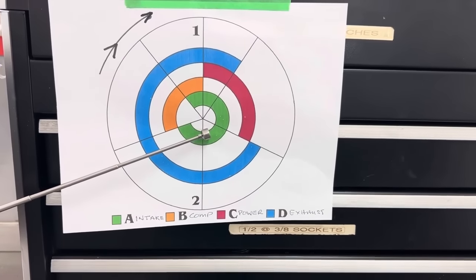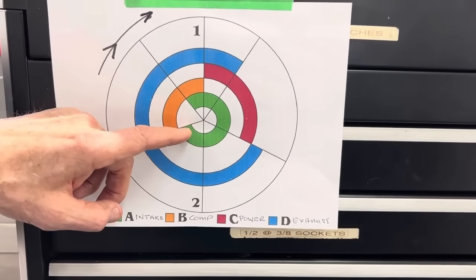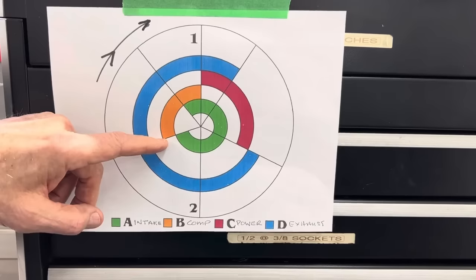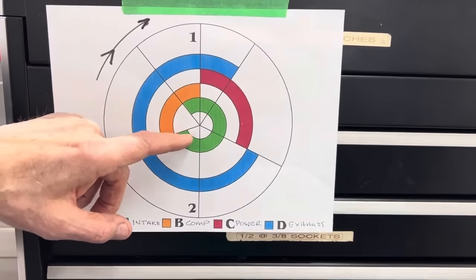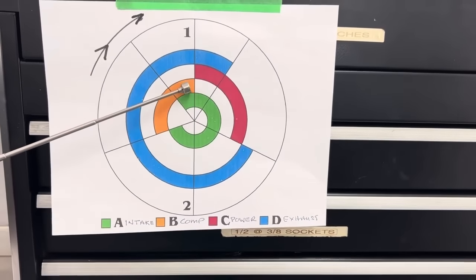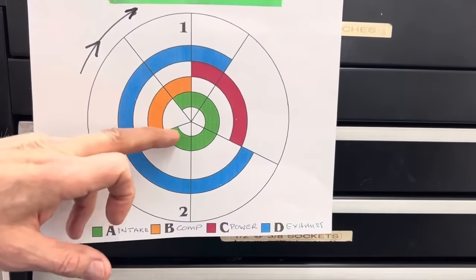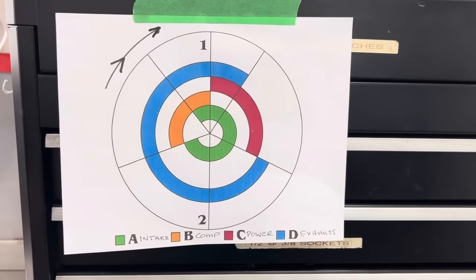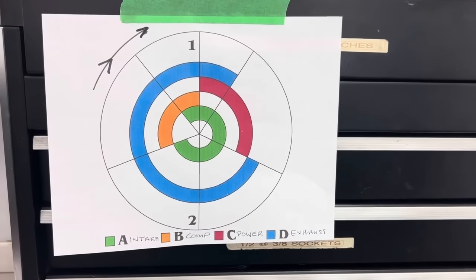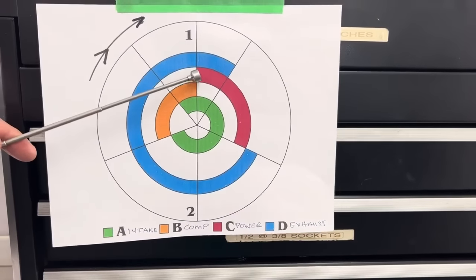The intake valve stays open all the way through the 180 degrees of the intake cycle and stays open past bottom dead center. For a performance street cam, usually 60 or 70 degrees after bottom dead center — that's when compression starts. The compression cycle, when the gas is actually being compressed, is actually the shortest cycle of all. You're continuing to compress until you get to top dead center.